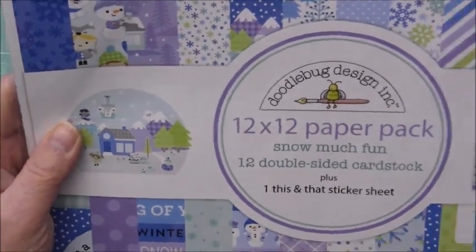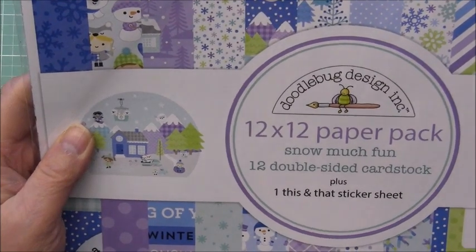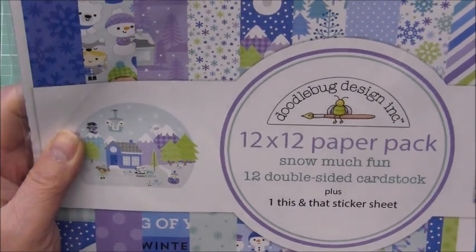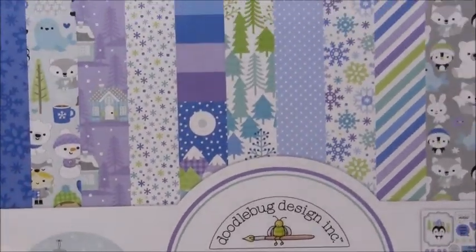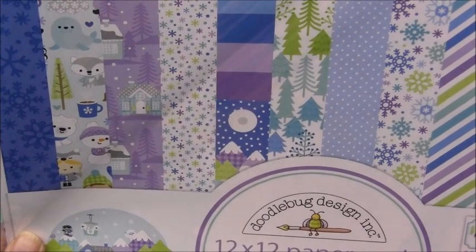Then I pulled the trigger on the Doodlebug collection — this one is called Snow Much Fun. I don't do a lot of winter-type activities, but I just really fell in love with this collection. I don't know if it was the color palette or the little critters, but yeah, super cute. It's got some kind of periwinkle blue, a lavender purple, and a really nice green shade.